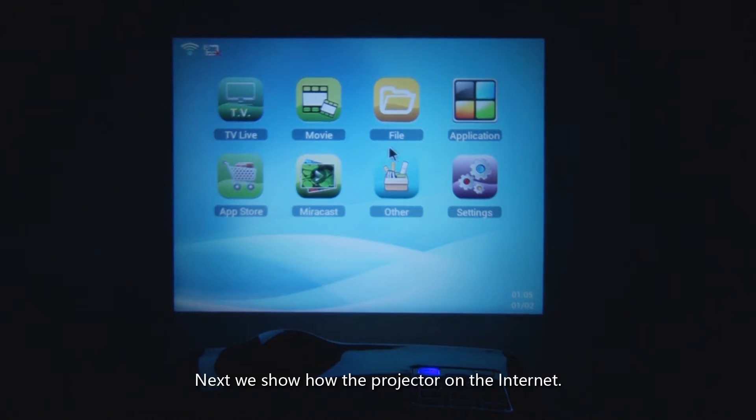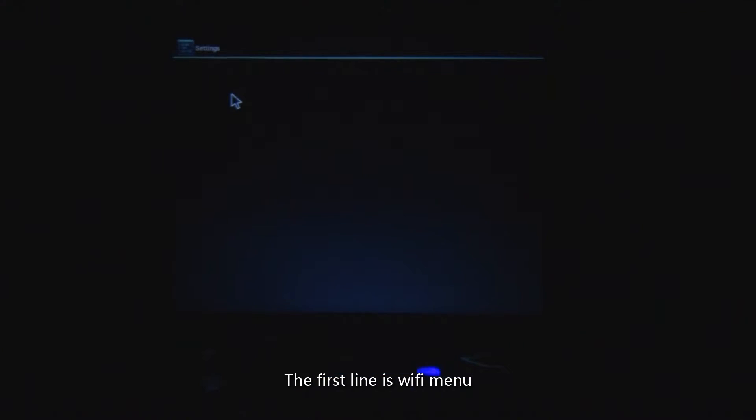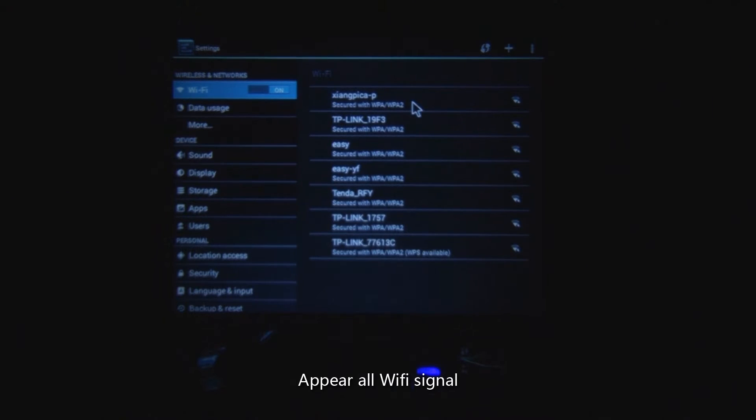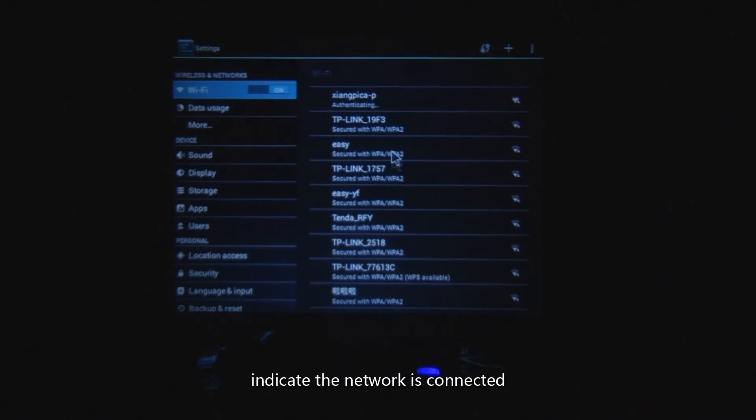Next, we show how to connect the projector to the internet. Click Settings on the screen — the first line is the Wi-Fi menu. Click and open it. All Wi-Fi signals will appear; select your local one, enter the password, then click Connect. The network is now indicated as connected.